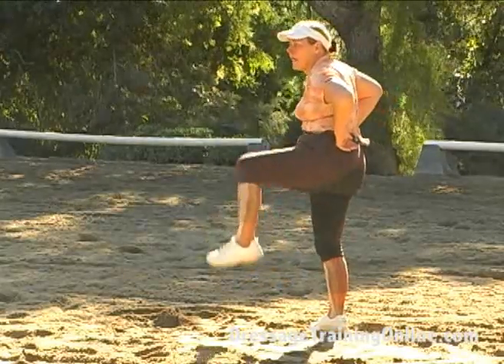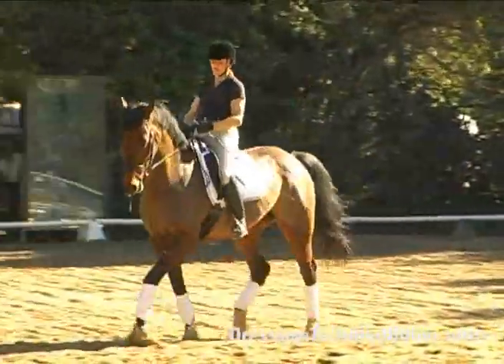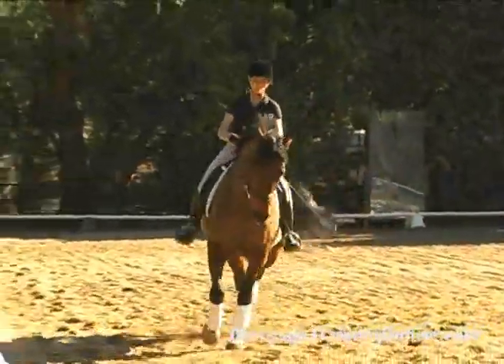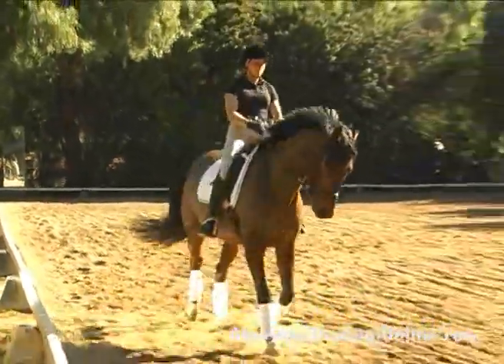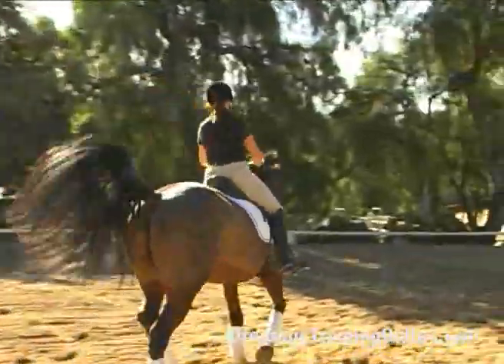If it relaxes its back, it can engage. And then a half-halt: brush your legs back, short swings, tap him with a whip a little, do it again, make it a little more obvious. Another half-halt, legs back a little more, kick — good. And trot.